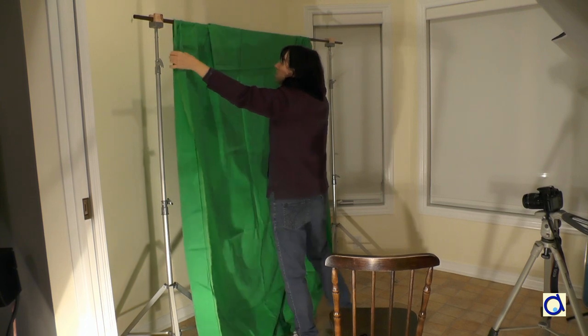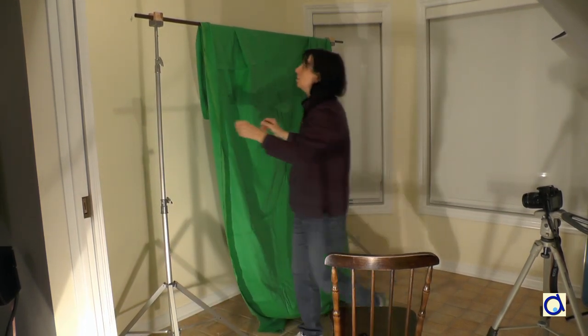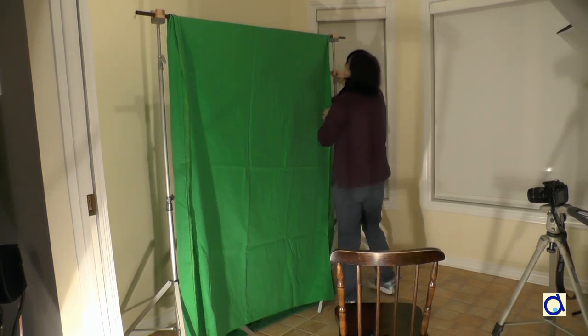Instead of a green screen, you can also use a blue screen. If you don't have brackets and a curtain rod, you can attach a piece of green fabric to the wall using thumbtacks, for example.